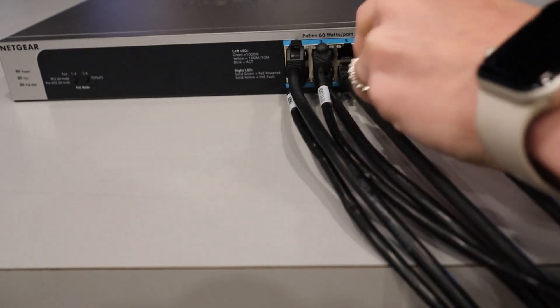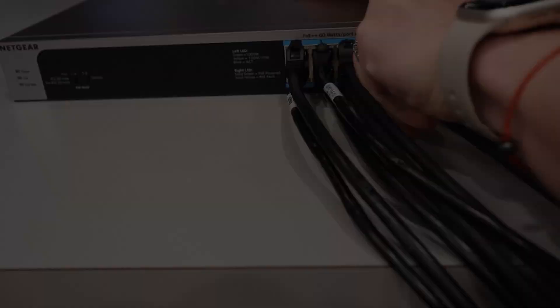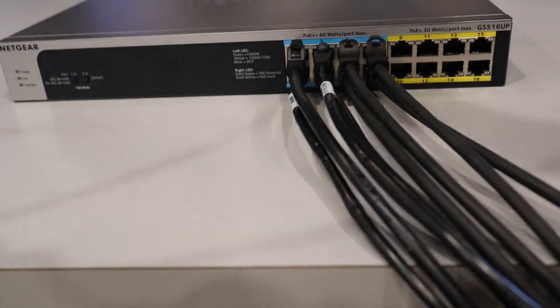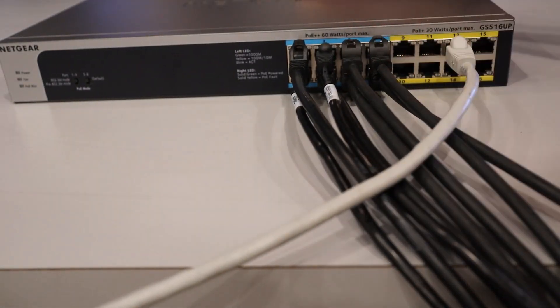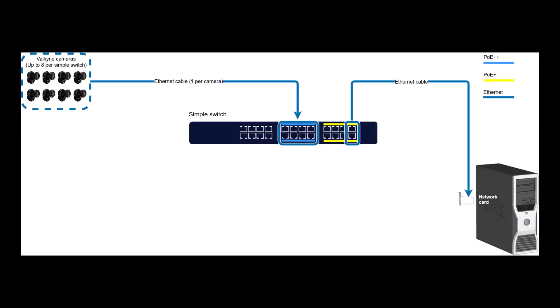To benefit fully from the power range of Valkyrie cameras, connect each camera to a PoE++ port on a PoE++ switch. In the illustration, PoE++ ports are indicated by a blue line. The PoE++ switch can support up to 8 Valkyrie cameras. Any spare ports can be connected to other components in your system, such as the bicon lock unit or a beacon. The uplink ports or any spare PoE++ ports can be connected to the PC, indicated by a yellow line in the illustration.